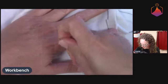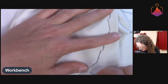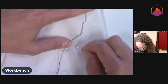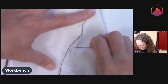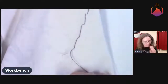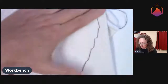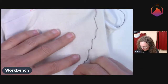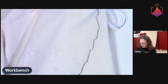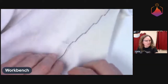Have you used conductive thread before? I have not — I've been meaning to do something like this forever. This is my first time using it, so it's a learning experience for me as well. Every now and then I just want to check to make sure I'm not accidentally sewing the back to the front — sewing through both sides. But I'm good so far. And I'm going to take it over here, one more. So now I have my stitches coming down there.